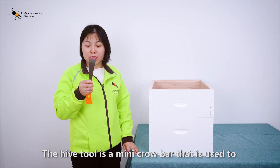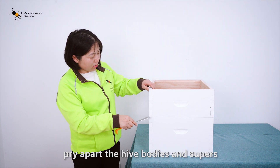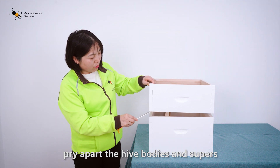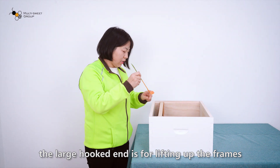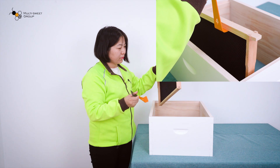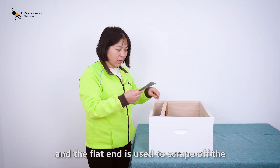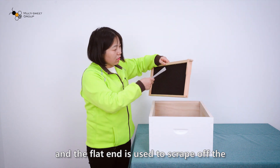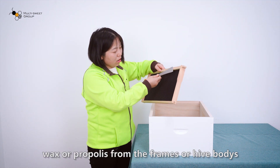The hive tool is a mini crowbar that is used to pry across the hive bodies and supers. The large crooked end is for lifting up the frames. And the flat end is for scraping up the wax or propolis from the frames or hive bodies.